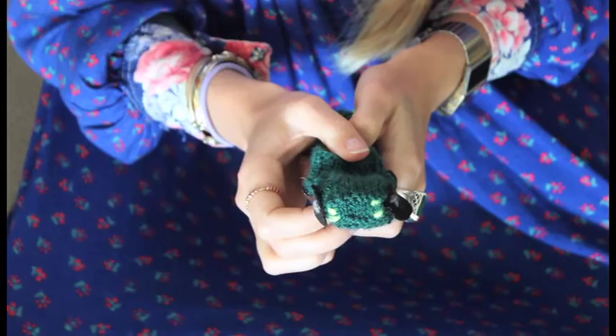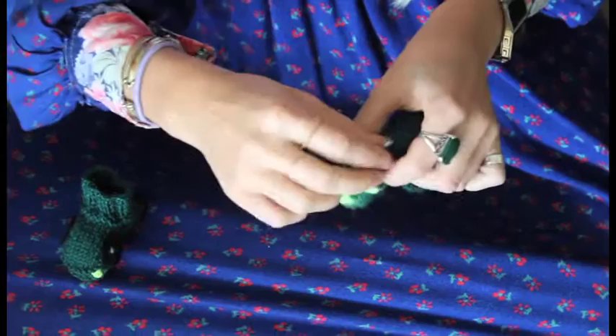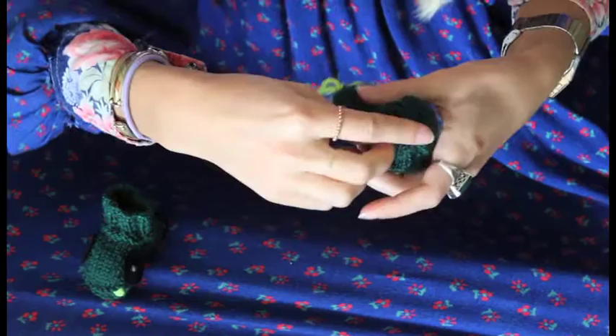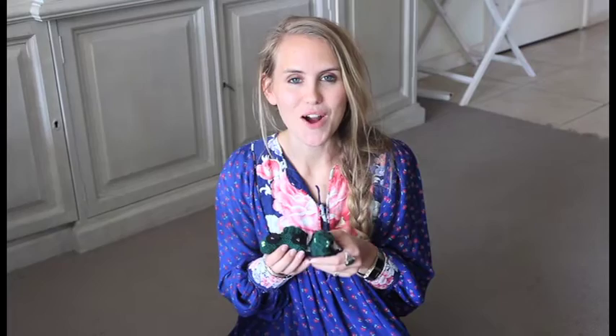Finally, I'm going to turn each boot inside out and instead of sewing in the threads, I'm going to twist them until they stay together. They are tied off, so they shouldn't unravel. And there you have your car baby booties with headlights and wheels. See you next time!